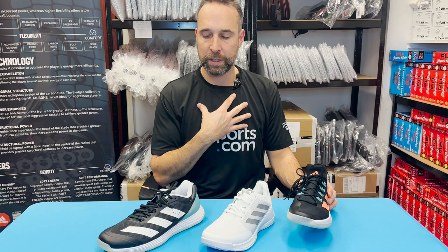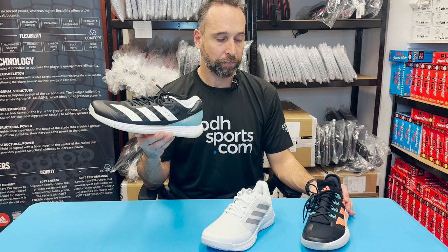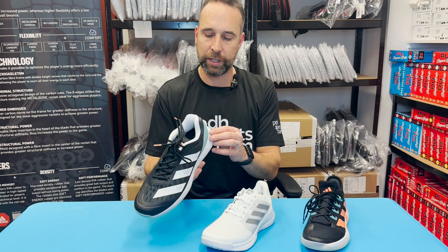My personal favorite is the Adizero Fast Court — I've recently started wearing this shoe. The difference between the two is that the Fast Court is basically aimed as a speed shoe, so it's their most responsive shoe. They use a slightly different technology called Light Strike, which for me still has amazing cushioning but is far more responsive, and the shoe as a whole is a little bit lighter.